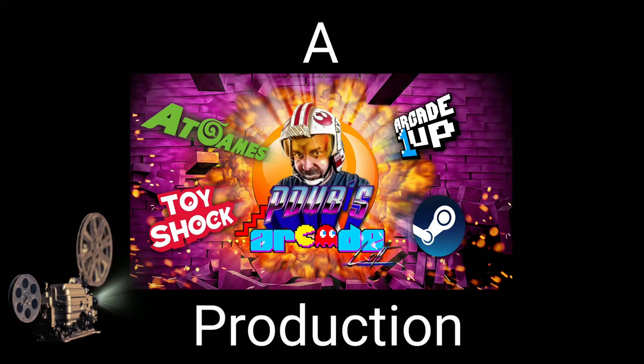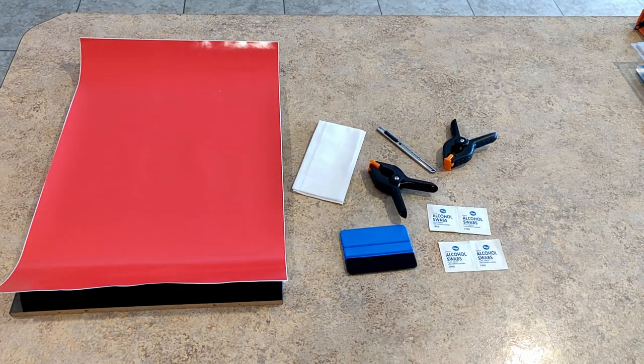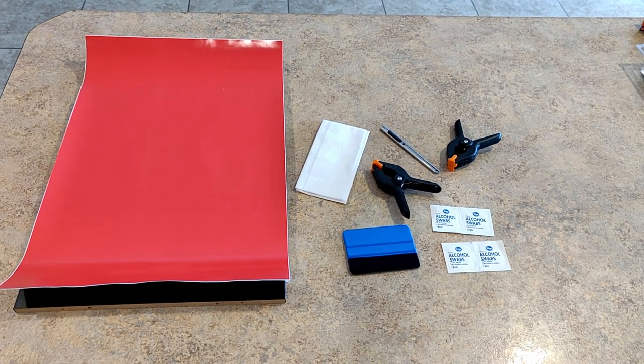Hey everybody, thanks for hanging out upstairs with us. On today's episode of P-Dubs Arcade Loft, we're going to walk you through how to do a dry install on your riser graphics for your modded Arcade1Up machine.